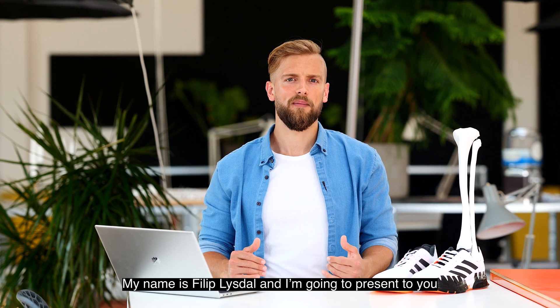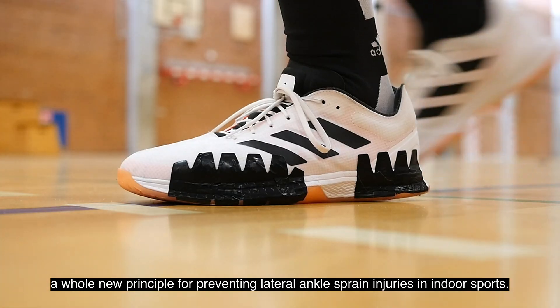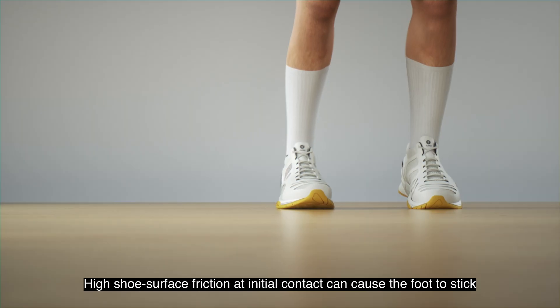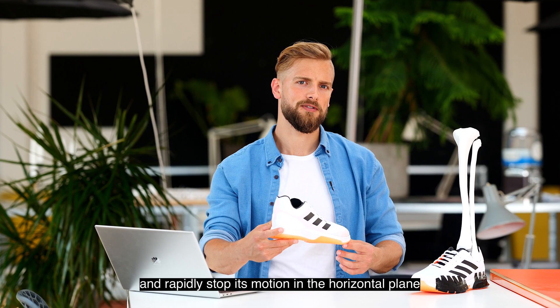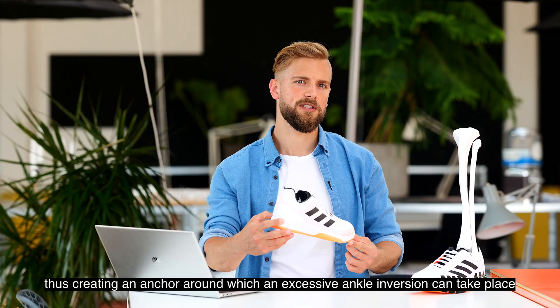My name is Philip Lüstedt and I'm going to present to you a whole new principle for preventing lateral ankle sprain injuries in indoor sports. High shoe-surface friction at initial contact can cause the foot to stick and rapidly stop its motion in the horizontal plane, thus creating an anchor around which an excessive ankle inversion can take place.